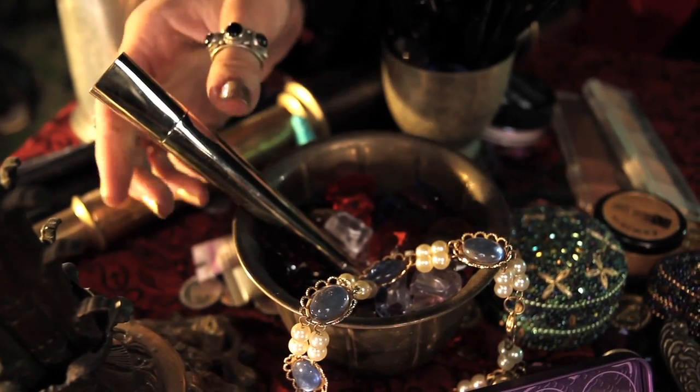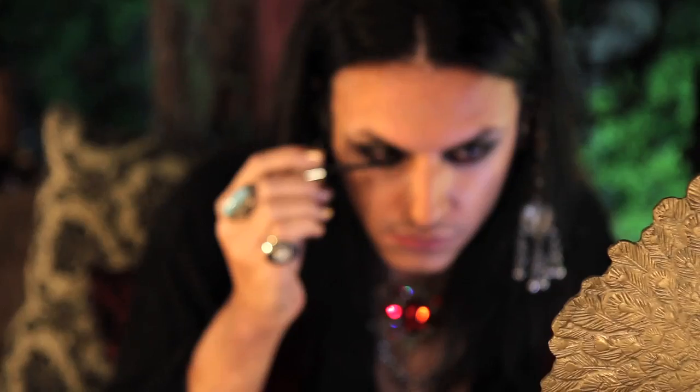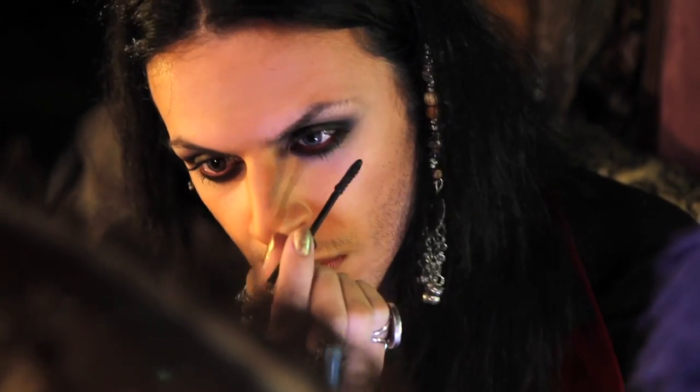Next, I'm going to use Guerlain mascara — I really love the packaging because it reminds me of treasure. I'm going to apply a thick coat to my lashes, starting at the base and wiggling my way up, and on my bottom lashes for added drama.